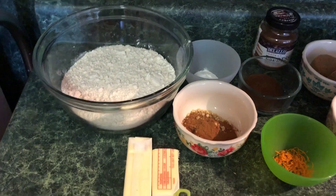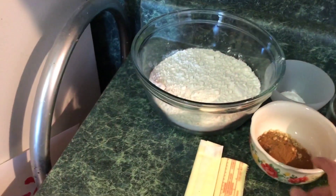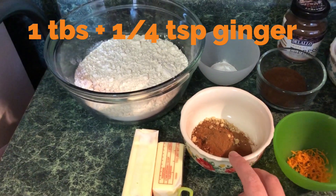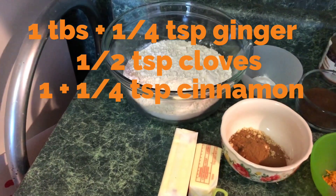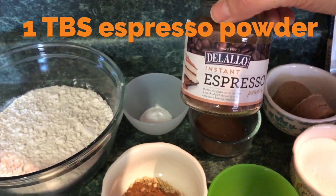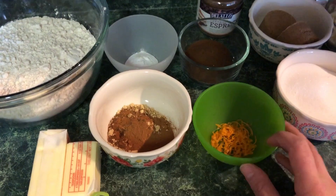For this recipe you will need a stick and a half of butter, three cups of all-purpose flour, a tablespoon plus a quarter teaspoon of ground ginger, half a teaspoon of cloves, and one and a quarter teaspoons of cinnamon. We've also got a tablespoon of espresso powder — I use this brand.